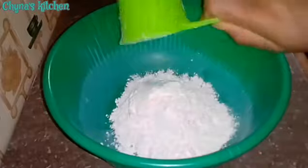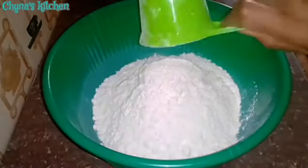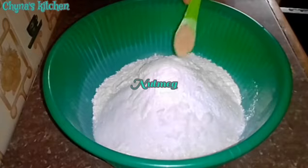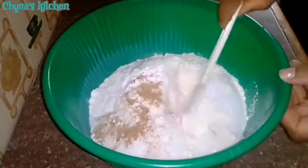After that is cooking, I proceed to making the dough. I do that by pouring some flour into a mixing bowl, followed by some sugar, some baking powder, some ground nutmeg, and I mix to properly combine.